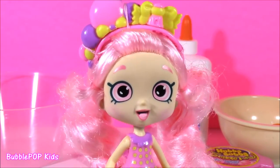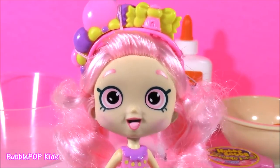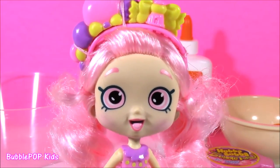Today, we are going to be making yummy bubblegum smelling slime. Bubble Pop is going to mix together some glue, water, tons of other stuff, and make a bubble tape slime.